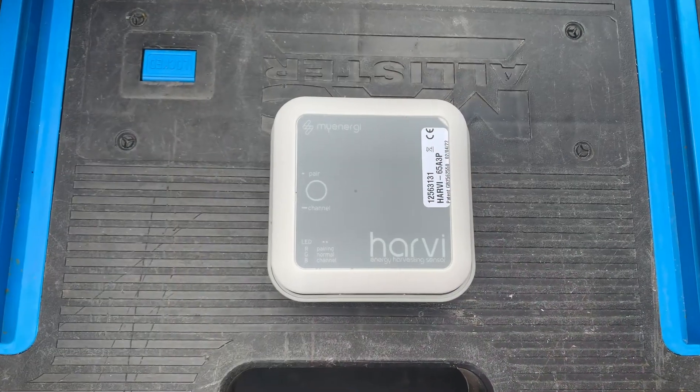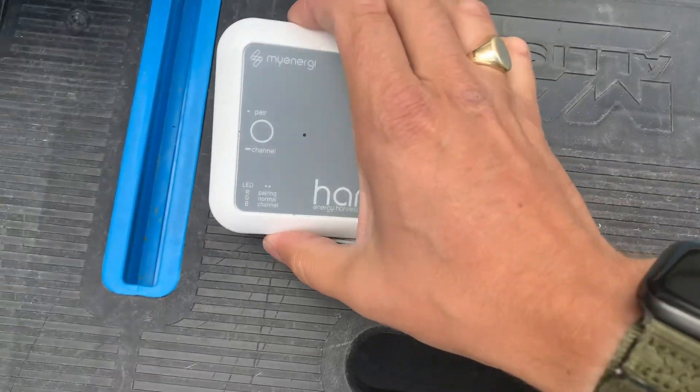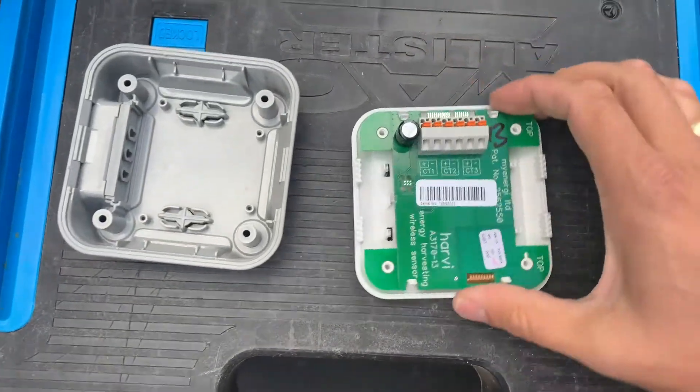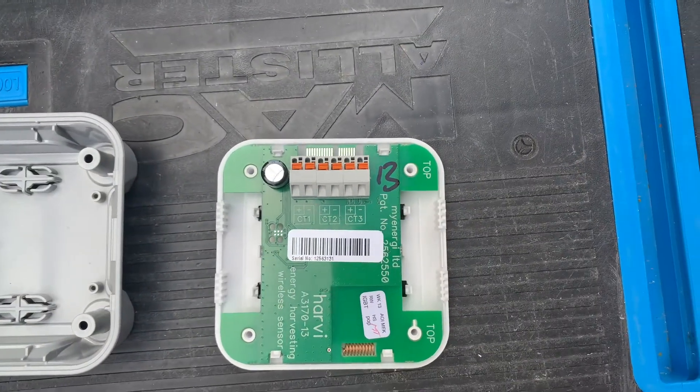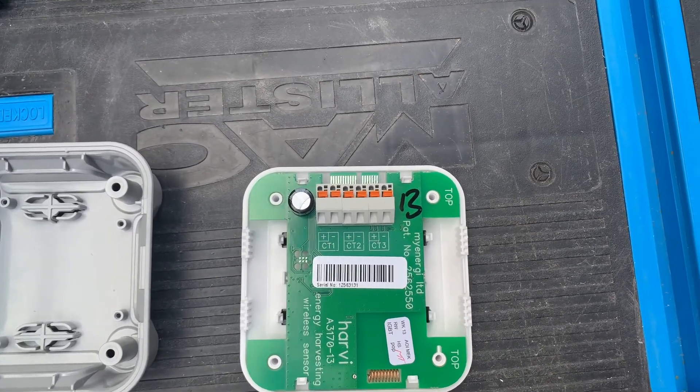This is the Harvey — it is a clever little device that you can pair up with your Zappi. If we take a look inside, what we have here is three CT terminals which can be used for solar, battery storage and monitoring the grid.